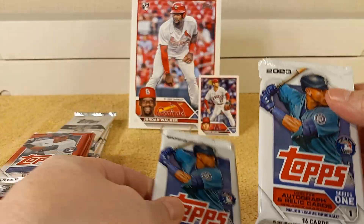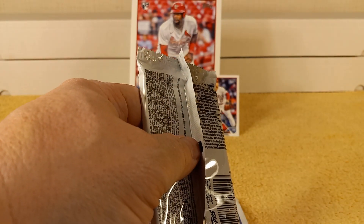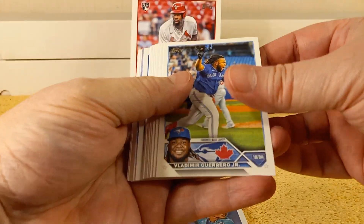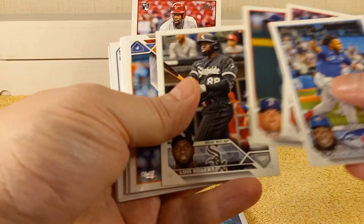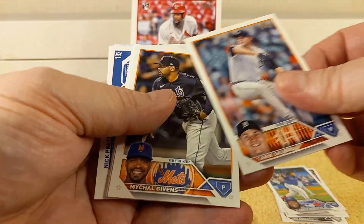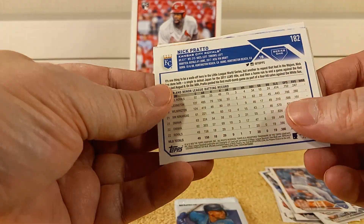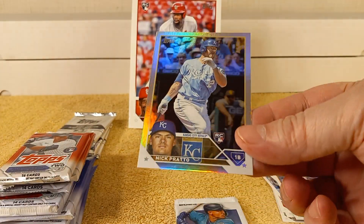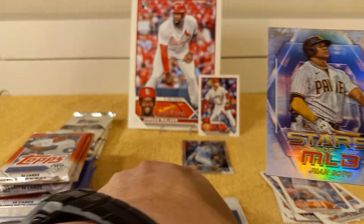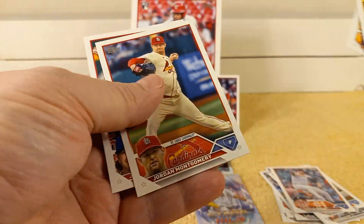Let's do the Series 1. There are only two packs of this, but I have plenty of Series 1 already — tons of it. Let's grip and rip. Not expecting anything special out of these, but you never know — it is retail. Oh, there's a backwards card already.